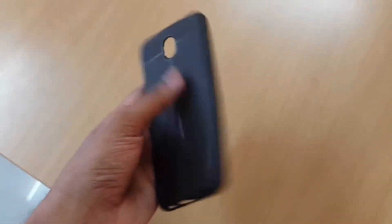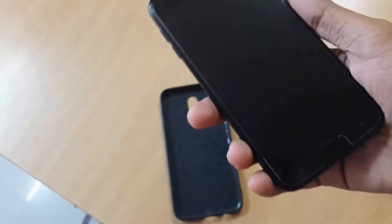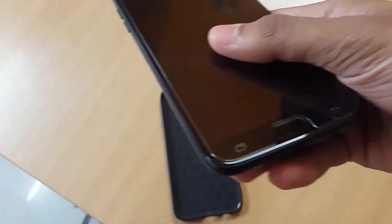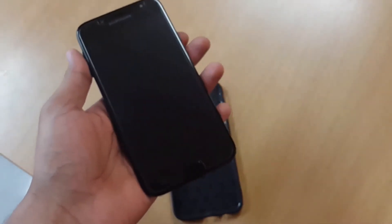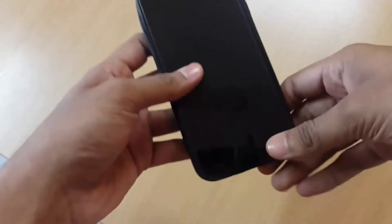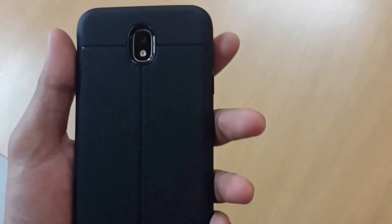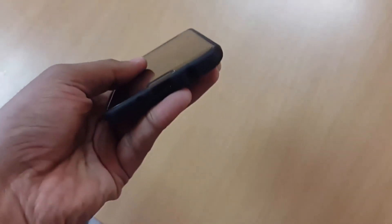Let's put the phone inside and see how it looks. I have a screen guard on the J7 — I know it takes away the look of the phone but you have to protect your investment. The case fits well with the screen guard on. You can see everything is accessible; the speaker grille is open though it's in a very bad place.